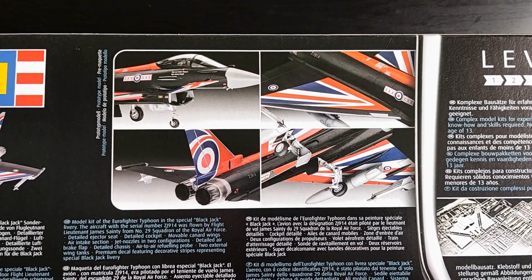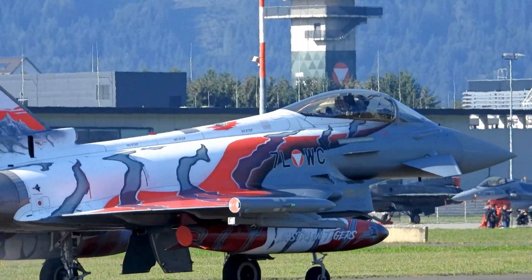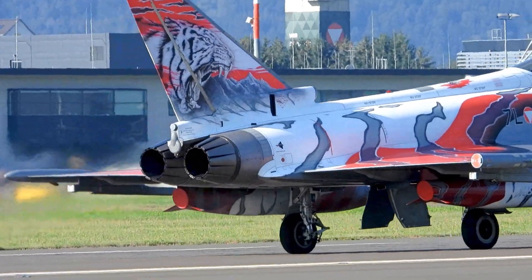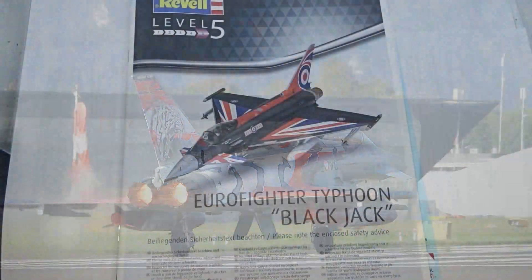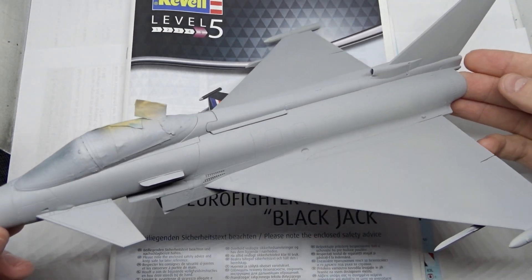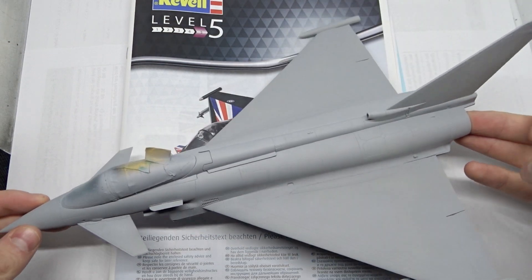My initial plan with the Bronze Tiger was to build it in the Austrian Tiger scheme, but unfortunately I'm still waiting for someone to manufacture decals for that version. While I wait, I decided to build something else with the already started Eurofighter. I already made some progress with the build, so I'll just use the Blackjack decals on this kit, which is exactly the same when it comes to the parts provided.